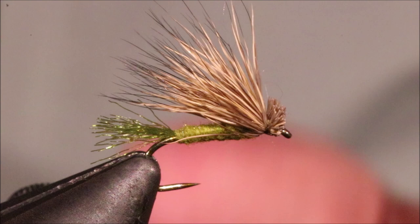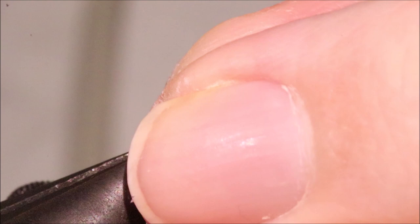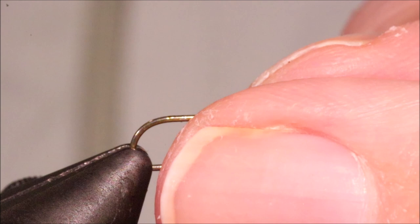Hi everybody, Mark at Flick and Feathers again today. I'm tying an olive X caddis — a fantastic dry caddis pattern that works wonderfully on the rivers. Obviously you can change the size and the colour to suit where you're fishing, but it's a great wee dry.